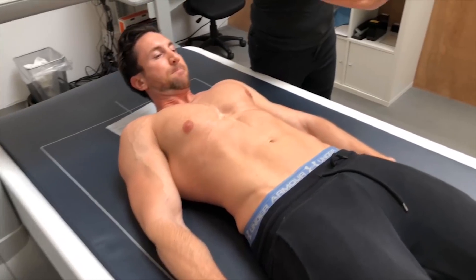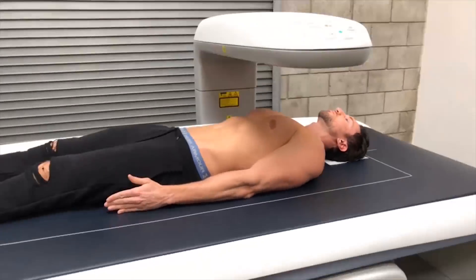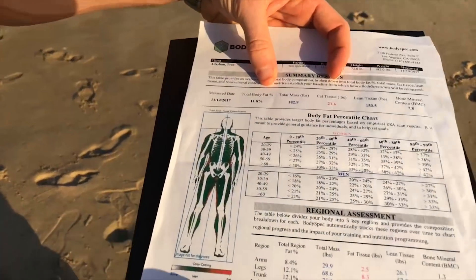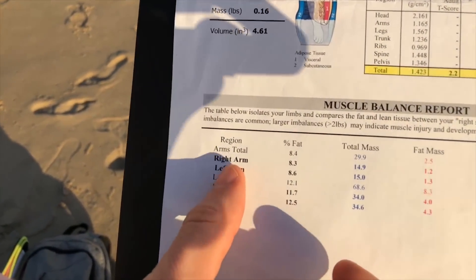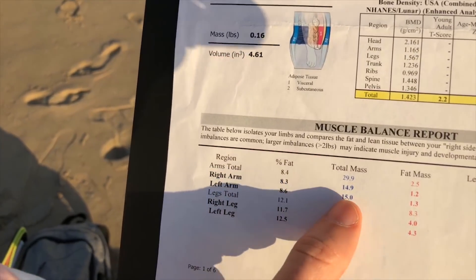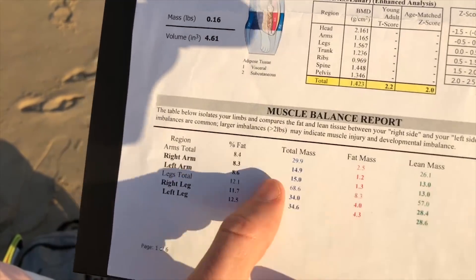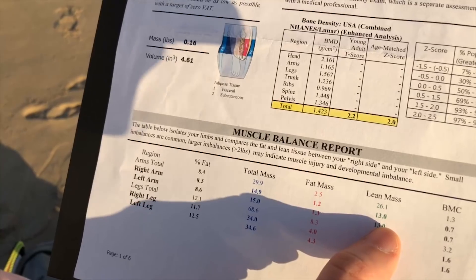To document my exact results — if you guys remember the fat loss video, I actually got a DEXA scan. The cool thing about the DEXA scan is it showed me the exact amount of muscle mass I have in my left and my right arm, the upper arm part. As you guys can see right here, my right arm has 14.9 pounds of total mass, 13 pounds of lean mass. My left arm has 15 pounds of total mass and 13 pounds of lean mass.